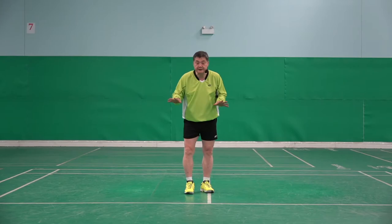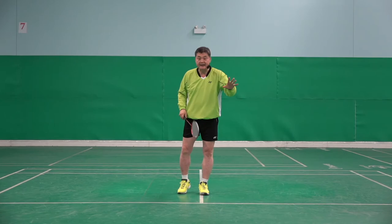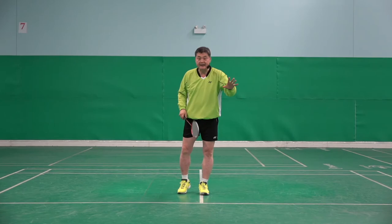You will move much faster, and more importantly your shot will be more balanced and more accurate. Why? Hit, ready, ready — or hit, ready, ready — rather than moving up and down after each shot.